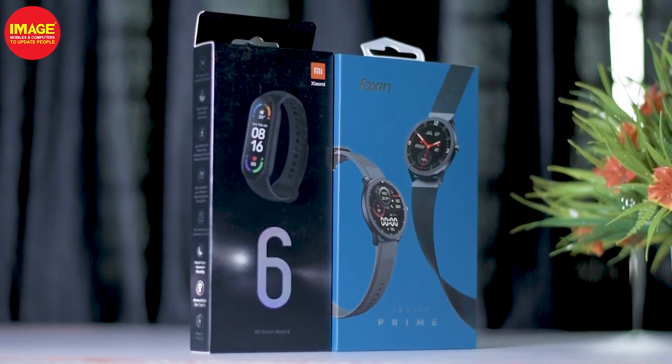That's why we don't have to use these two smartwatches separately — it's available on the computer. If you like the video, please like and share. See you in the next video, bye!